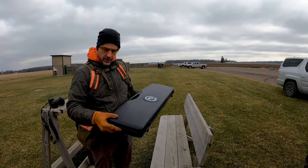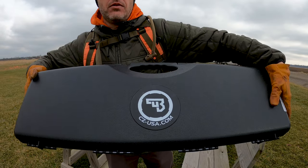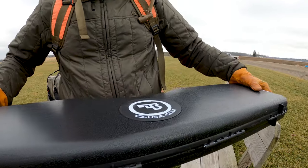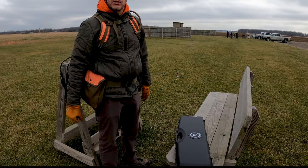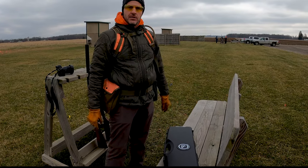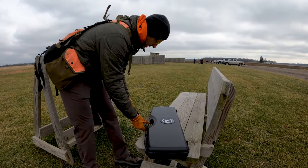Check it out. Today I'm going to show you a little unboxing — the CZ Drake 20 gauge. I just want to show you what's in the box. Everybody kind of likes to see these guns up close and personal.